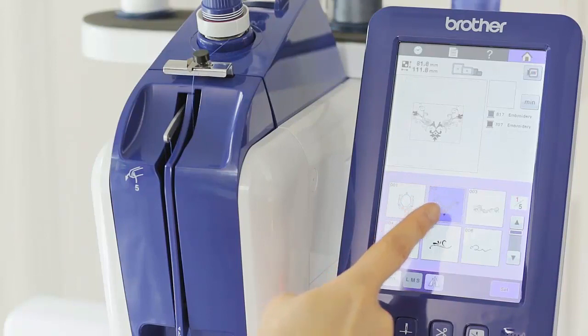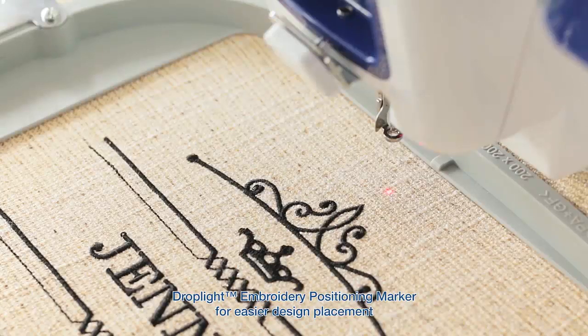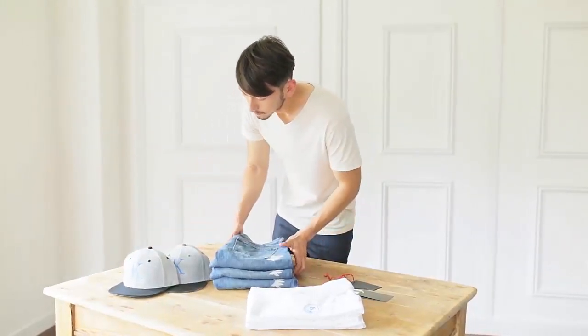In fact, once you've selected your design, you'll experience easier design placement thanks to our drop-light embroidery positioning marker, ensuring a consistency you need to showcase your range, no matter where your passion lies.